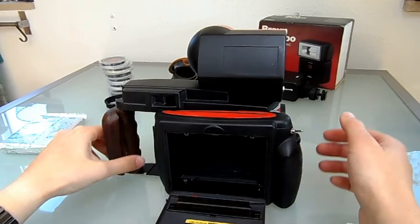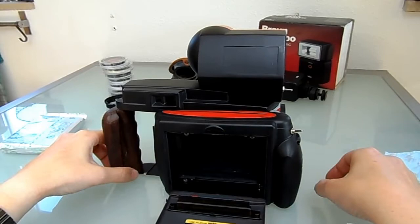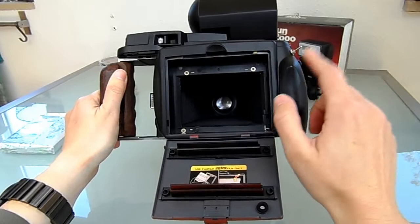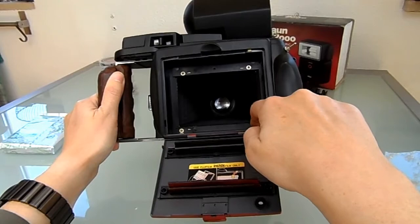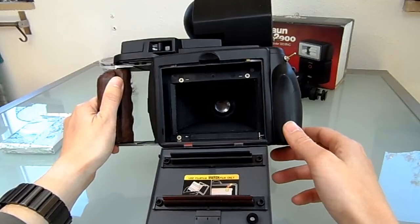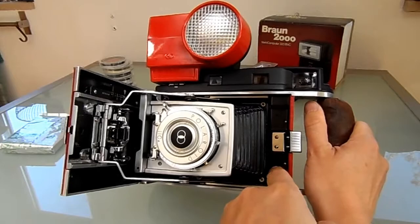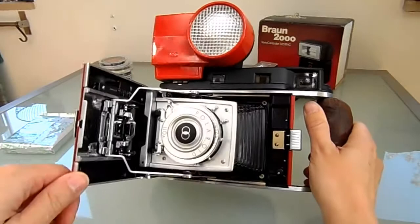I uploaded pictures on my Flickr account — I'll put a link in the video description so you can see what I did. The Instax back is connected with four screws (the fourth one is under here) to the plywood, and the plywood is connected with another four screws to the body. You can see screw one, two, three, and four back there — it's pretty solid.